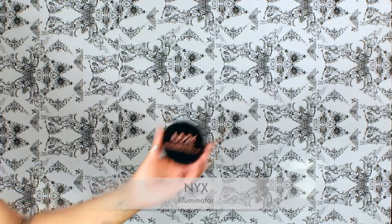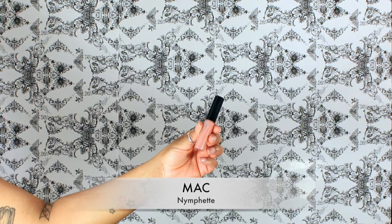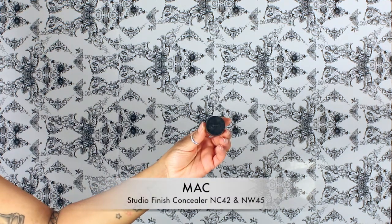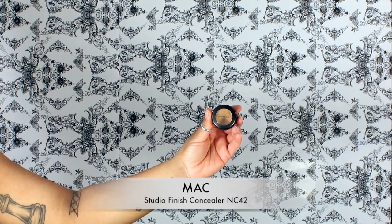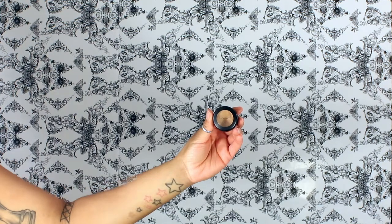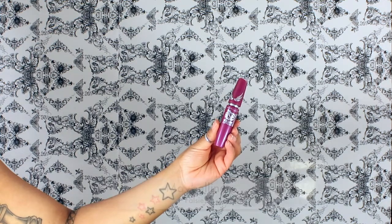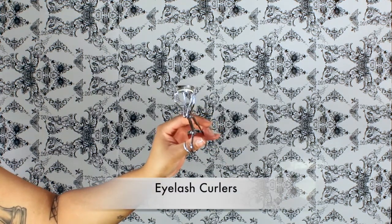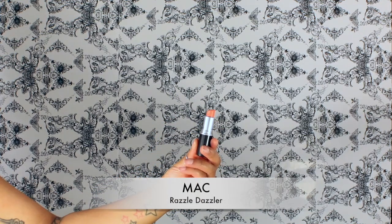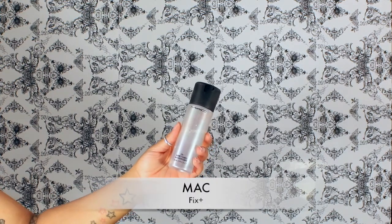The products I'm going to be using today are NYX Illuminator, NYX Day Matte But Not Flat foundation, MAC Nymphette lip gloss, my mixture of MAC Studio Finish Concealer, MAC Studio Fix pressed powder, MAC Studio Finish Concealer in NC42, NYX Girl Talk, Maybelline Falsies mascara, NYX Mauvin Out, some eyelash curlers, MAC Razzle Dazzler lipstick, MAC Espresso eyeshadow, and MAC Fix Plus.